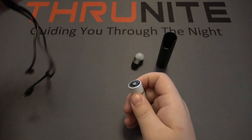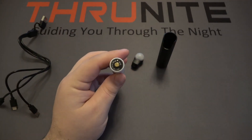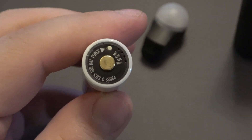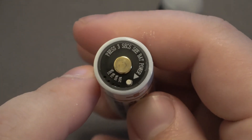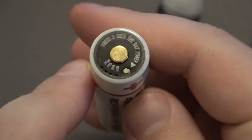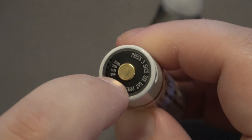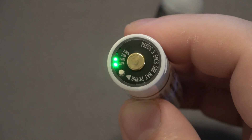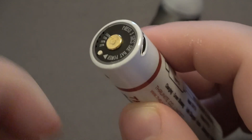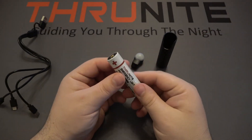Another really nice feature — whether you're using this as a flashlight or a battery pack — is on top there's a little button and a power indicator. It says 'press 3 seconds to see battery power.' If you push that button in for three seconds and let go, you can see how charged the battery is — for example, this one is at 50% capacity. It's a really nice feature to quickly check how much battery power you have left.